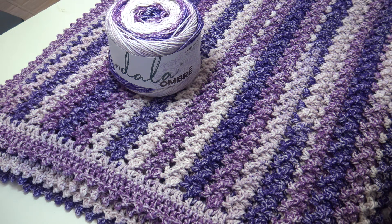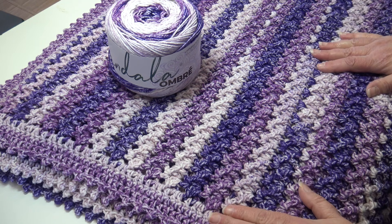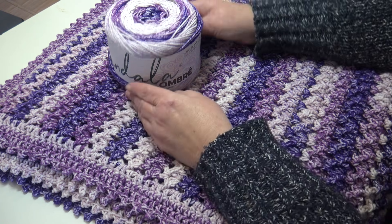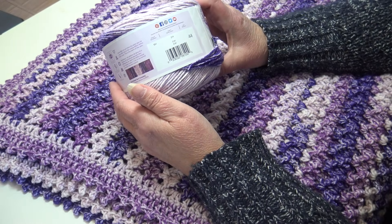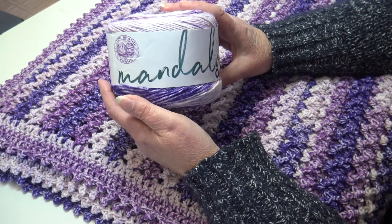Hello everyone, it's Glenda and welcome back to Creative Grandma's channel. Today's crochet tutorial is for the Purple Passion Throw — a beautiful afghan made with the Mandala Ombre in beautiful colors of purple, color number 219 Chi.